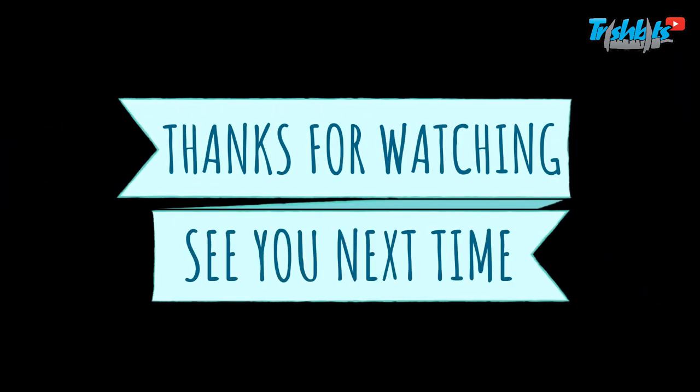Anyway, I hope you've enjoyed this and I hope it will help you. If you're scared of ball diffs, don't be — ask me any questions. Find me at trishbits@live.com or trish@racing-cars.com. Fire it over to either one of them and I'll help you out. Have a good day. I hope you've enjoyed it. See you in the next video. Goodbye!